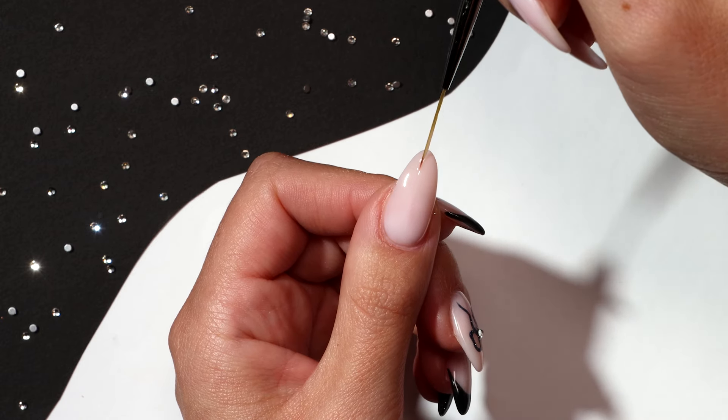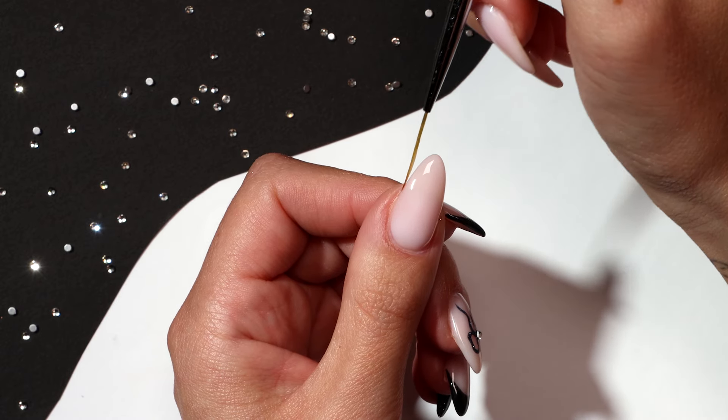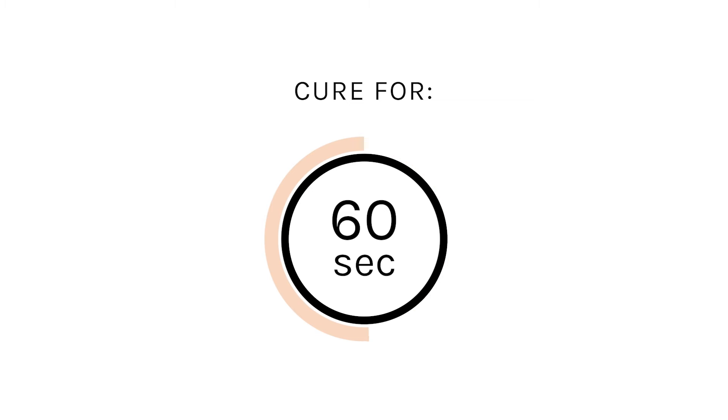Using your thin nail art brush, pull some builder gel up the nail as this will help even out the application. Alternatively, you can do one to two thin coats, curing after each coat. Cure for 60 seconds.